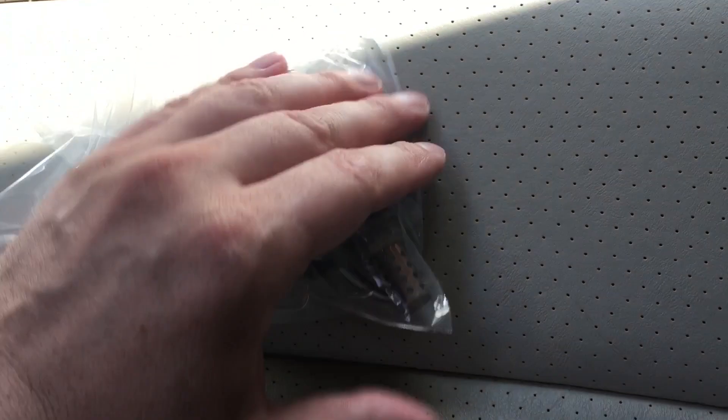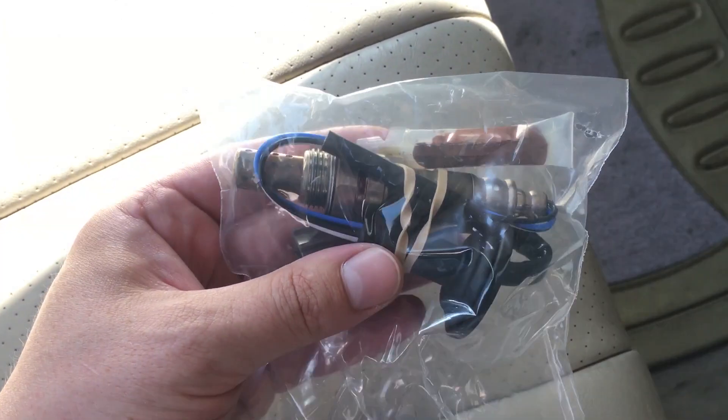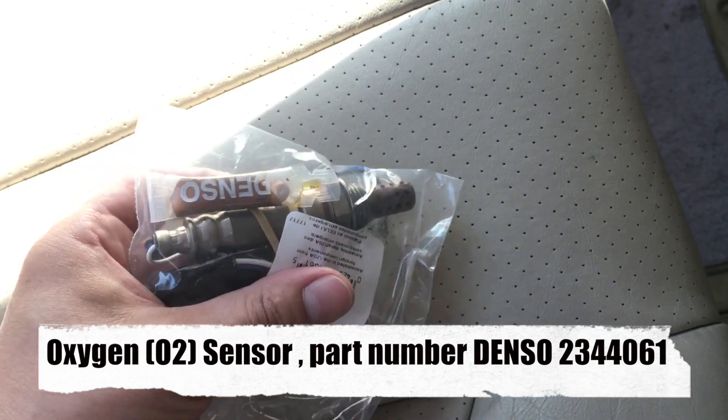Here is the original oxygen sensor — its description is shown here. If you want to order a replacement, go ahead and put it back after receiving it.